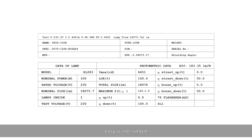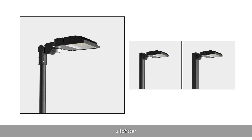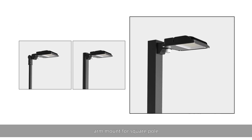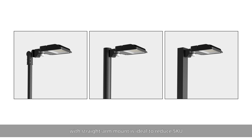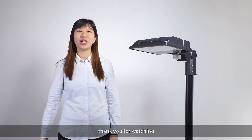There are 3 installation methods optional: slipfitter, arm mount for round pole, and arm mount for square pole. It is worth mentioning that one-piece design housing with straight arm mount is ideal to reduce SKU. For further information or any comments, please contact us at www.agcled.com. Thank you for watching.